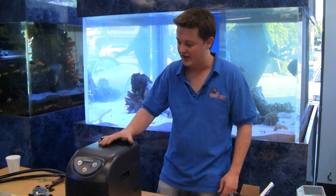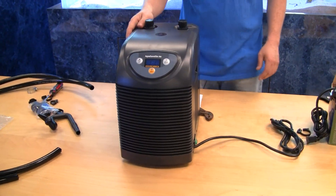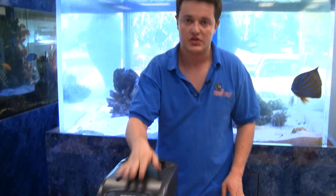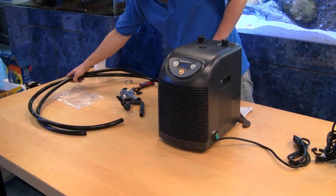Hi, this is Lev. I'm here at the Giant Fish showing you how to put together the brand new Aqua Euro 1-13 horsepower chiller using our assembly package and recommended pump. The first thing you're going to do is open the chiller up, get your pump together, get everything out and ready to go.